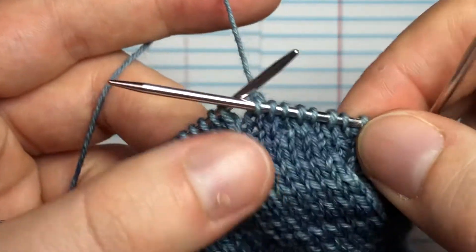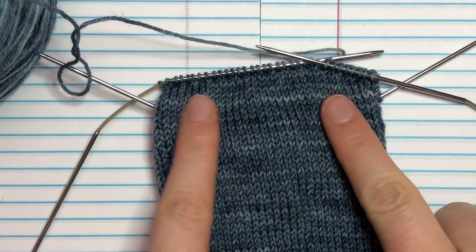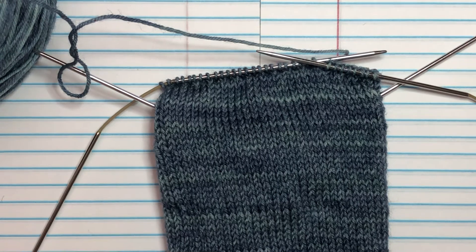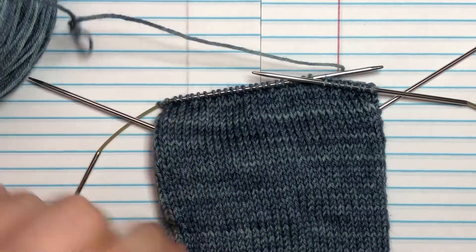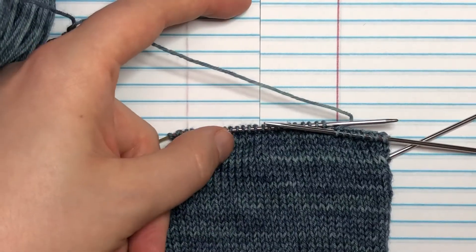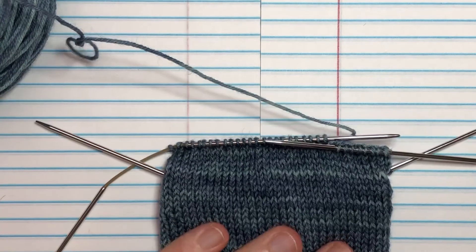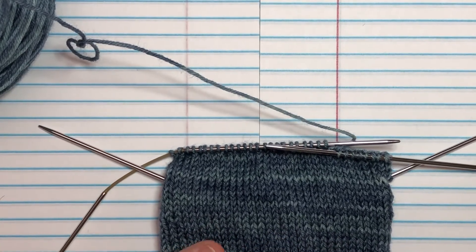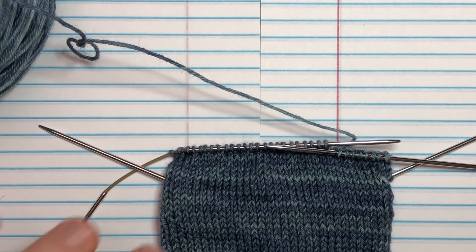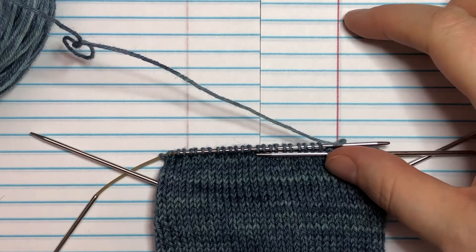We're going to leave it here and I'll finish my heel flap off-camera. Since this is 32 stitches I'm working across for the heel flap, I'm just going to do 32 rows deep for a square heel flap. If you wanted it deeper you could do 36 rows and make more of a rectangle; if you wanted it more narrow you could do 30 rows. You can really just adjust it how you need, which is nice. I tend to like the standard square heel flap because that's what fits me.